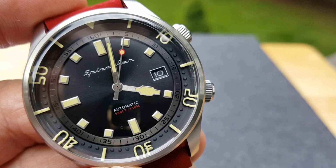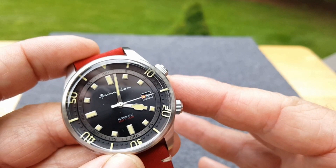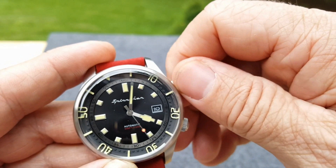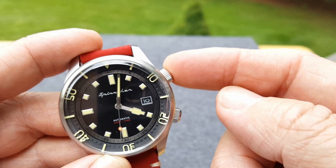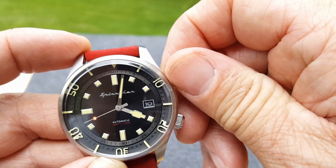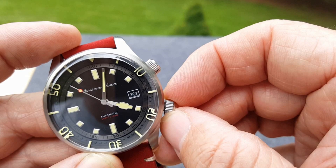If you noticed, compression divers have two crowns. The one at the two o'clock position operates the inner bezel. Very neat — I love watches with inner bezels. One thing I wish is that it was screw-down. It's not screw-down, but it's pretty sturdy. You can move it and it stays fairly well. The bottom crown is screw-down and that operates the time and date feature, and also hand winding.